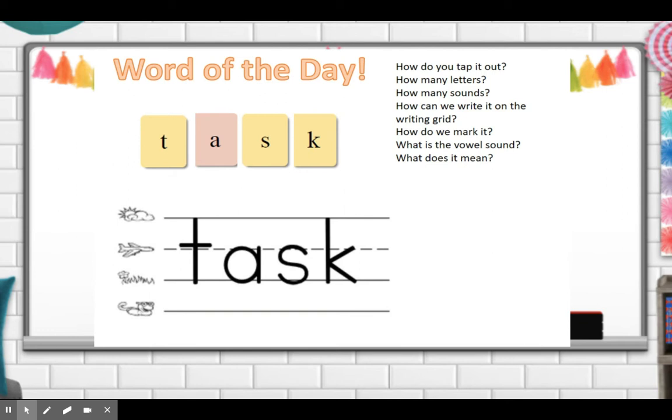Remember, we mark blends with two underlines. We underline the blend — not together; each sound gets its own underline. So it's a little different than digraphs — each sound gets its own line. What is the vowel sound in the word task? Good — 'ah.' And what does the word task mean? The word task means a special job, chore, or work that you do in school. That's a task.